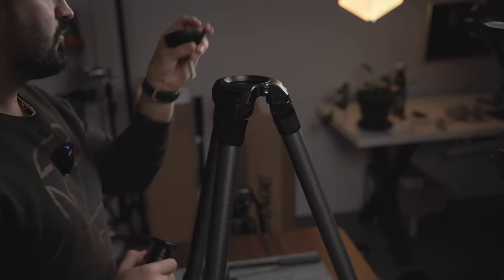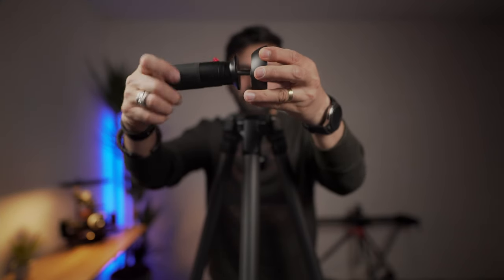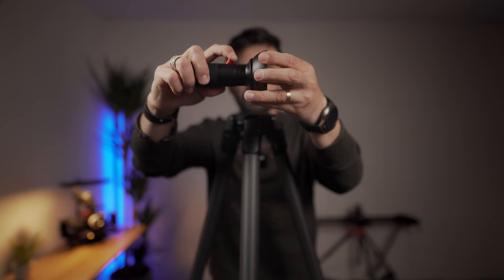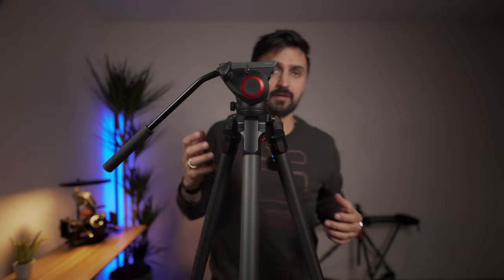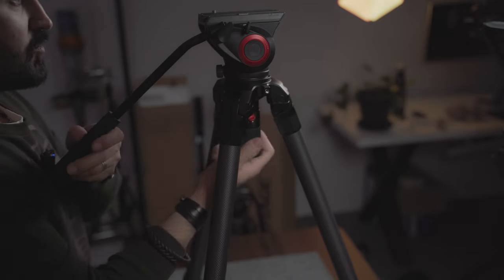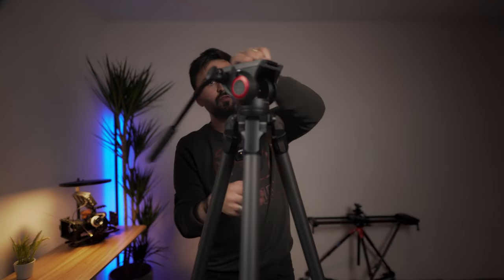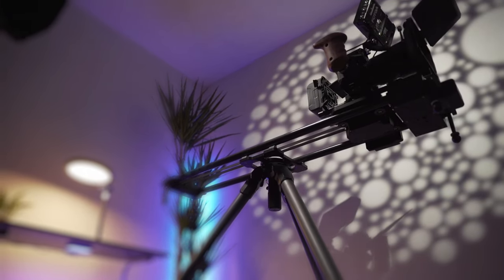It supports a 25mm ball head and a half ball is also included. It has a very nice quick release system — most ball heads you have to scroll to tighten, which takes a long time, but this one is just one lever: press it and tighten it down. It's very simple and works with all half ball or flat head fluid heads. You can adjust the alignment or horizon of your tripod by loosening that section and adjusting the ball itself. I'll be using this with my slider rather than a fluid head. If you have any questions regarding this setup or tripod, write in the comments.